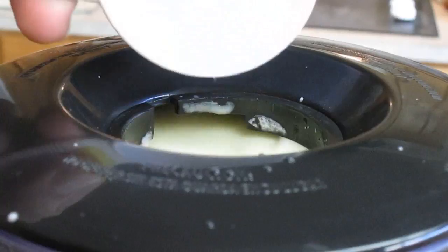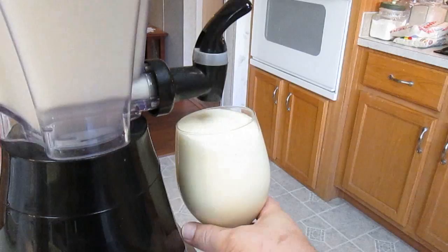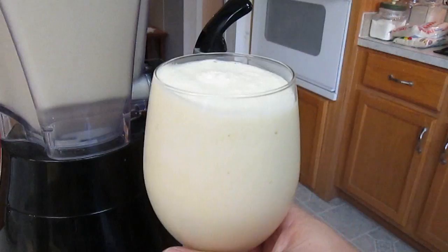Add the sugar. And now we're ready to serve. Watch close as it fills up. You can tell how thick it is — it's not splashing everywhere, and it's holding. Bring it in for the close-up. Very nice.